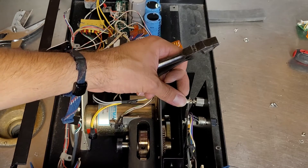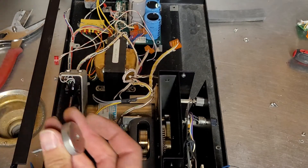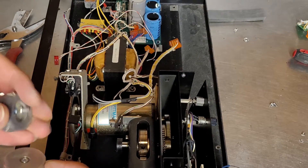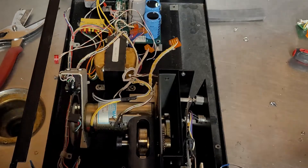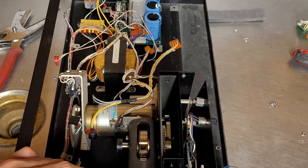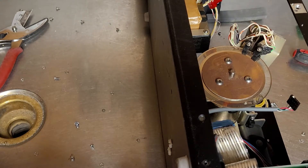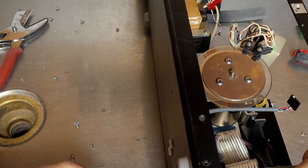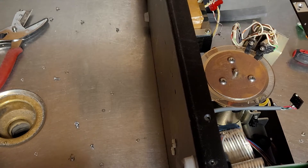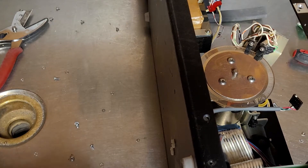Just trying to think of how to get this apart. Is this stainless? Seems to be. I think I have to be able to remove these screws on the bottom. They don't want to go counter-clockwise, but they'll go clockwise just fine.